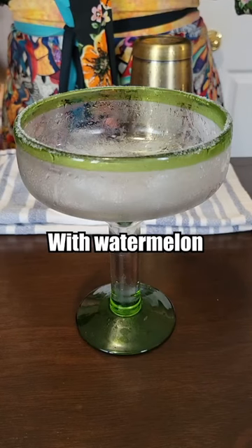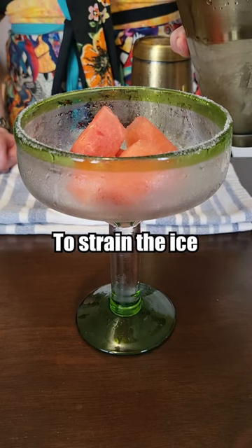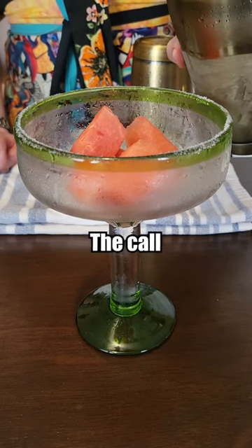Now we fill the glass with watermelon chunks — we're just going to go with that. It doesn't actually tell me whether or not to strain the ice, so I'm just going to make the call that I should.